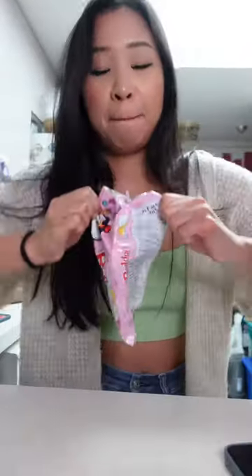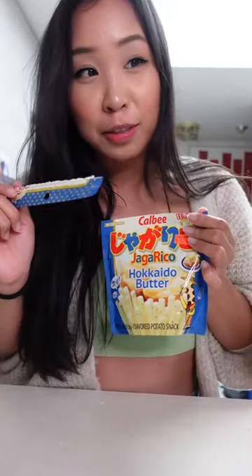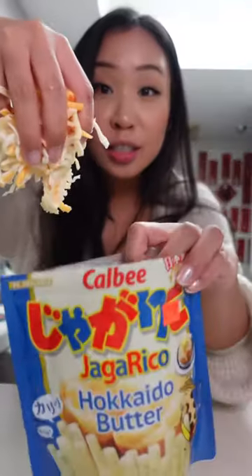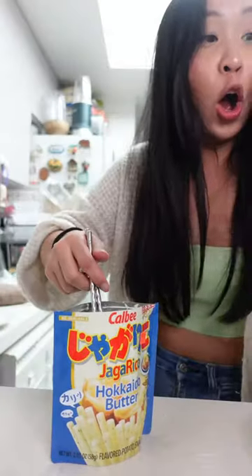Boil some water, cook your ramen. It peeled off so nicely — this is what it looks like. Cheese in here. Too much water. Five minutes.